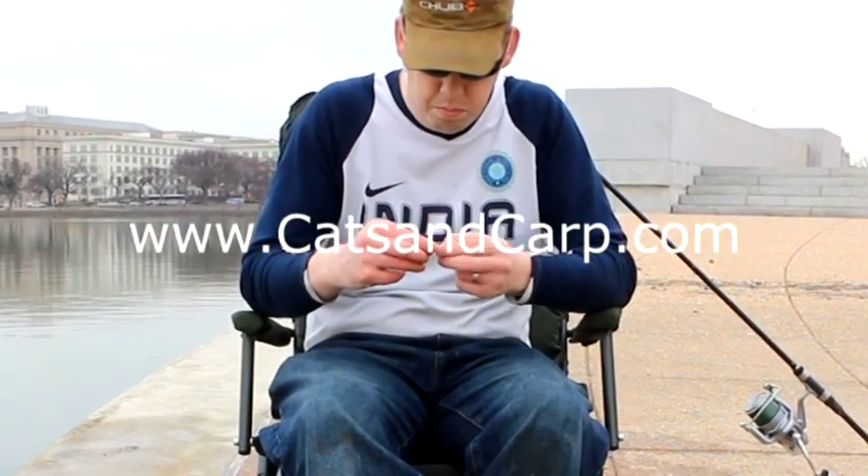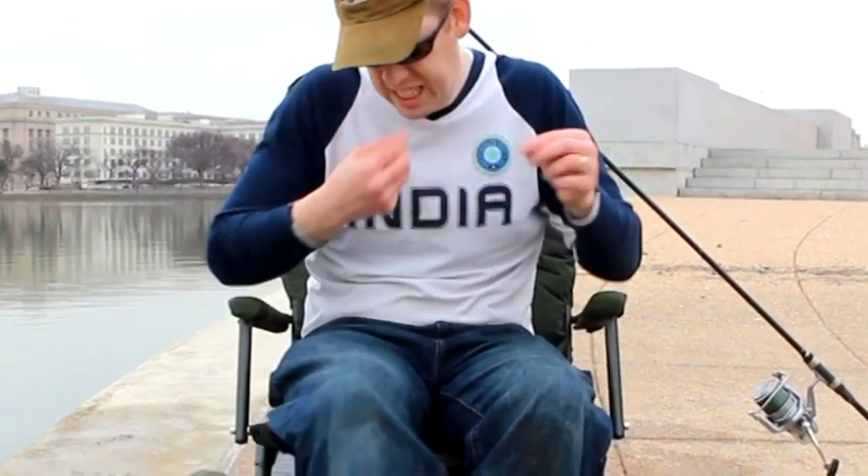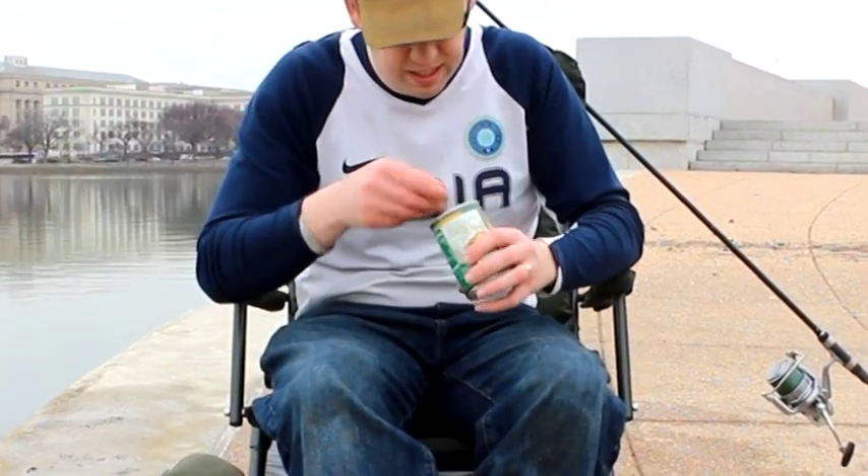Welcome to catsandcarb.com and we've got a great little video here that demonstrates once again how catfishing and carp fishing go hand in hand.